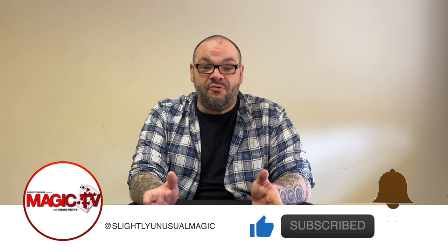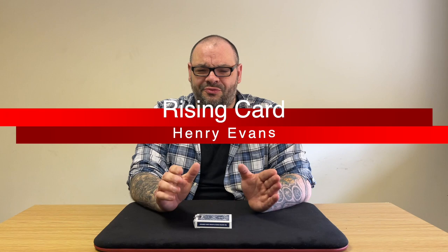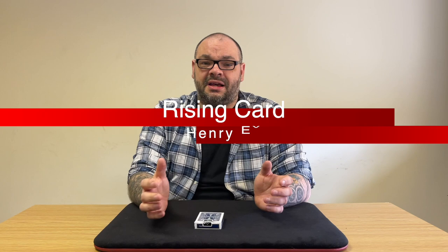Today I'm going to be performing a routine by Henry Evans. Henry Evans is an amazing performer, Fism World Champion, and just a really clever guy. This is his rising card, which first appeared on his DVD sets many, many years ago — an L&L DVD set that's still available.